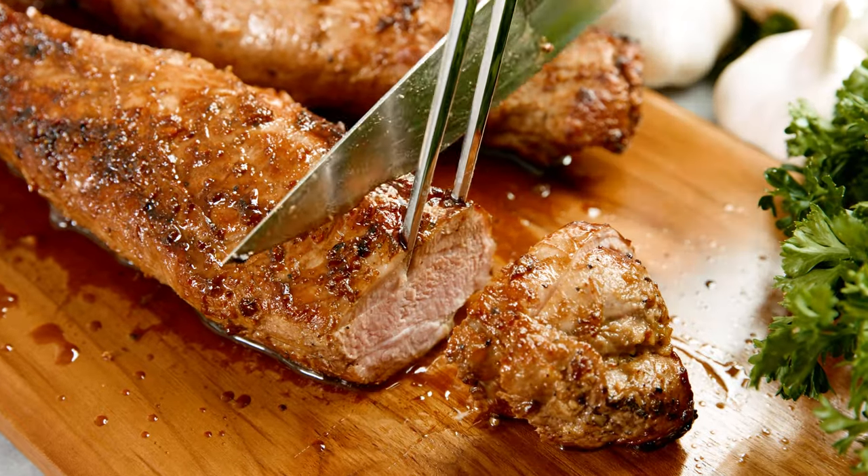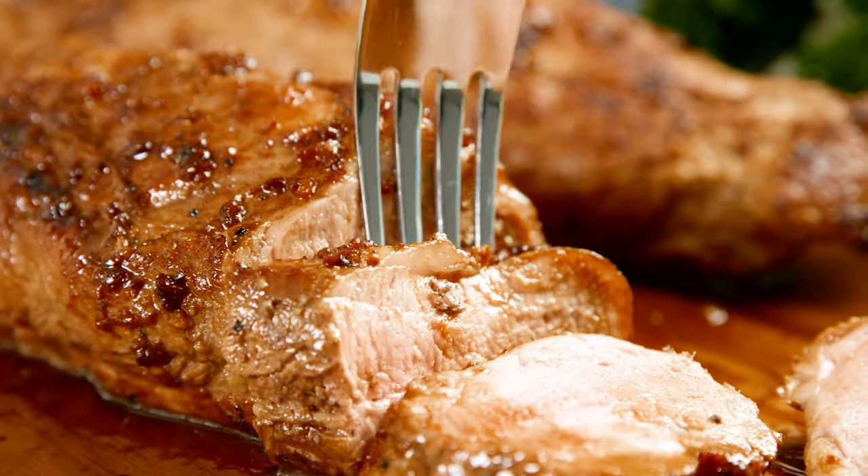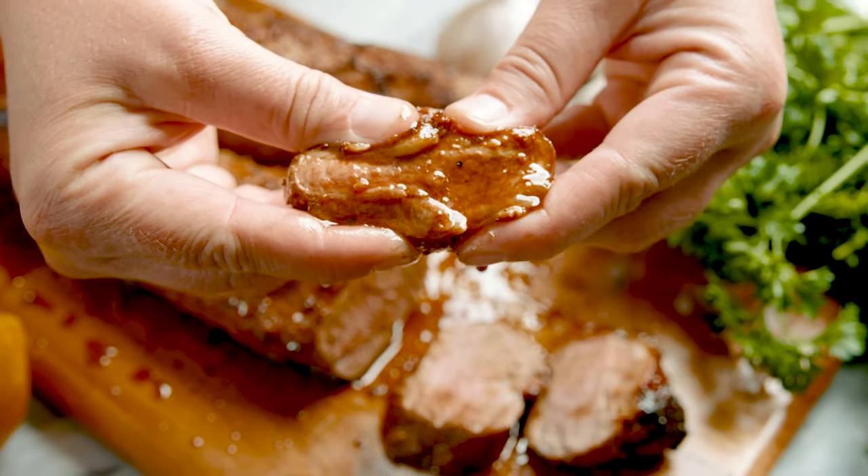Today on The Stay At Home Chef I'm showing you how to make the juiciest pork tenderloin marinade. This is a quick and satisfying meal idea, and this pork tenderloin really pairs up with any side, and it's gonna make your dinner super fast and easy. The beauty of a pork tenderloin is it's really a blank canvas, and it will take on this marinade beautifully.